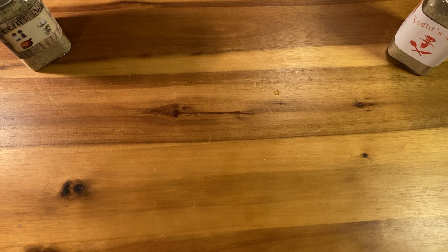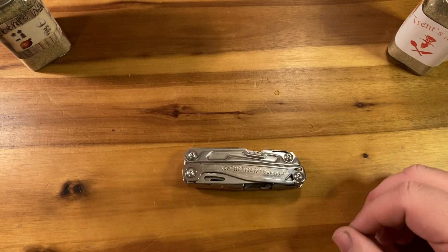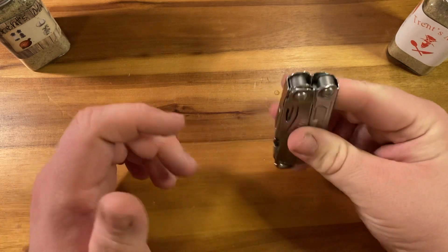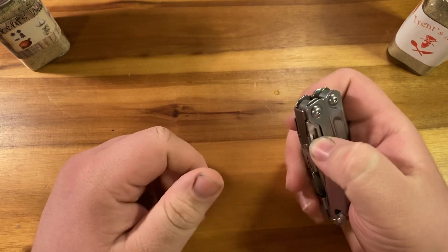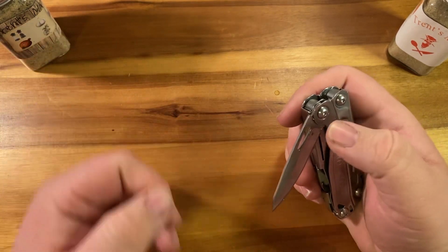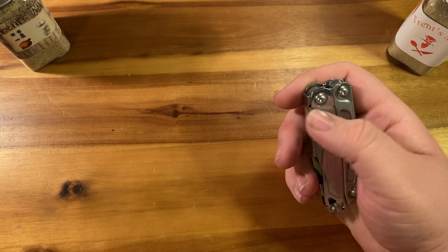All right guys, back for a follow-up on the Leatherman Bolster. This is going to be a short one. I carried this for two weeks in compliance with my standard two-week carry rule for new EDC items, and it brought out all the details that I like and don't like.